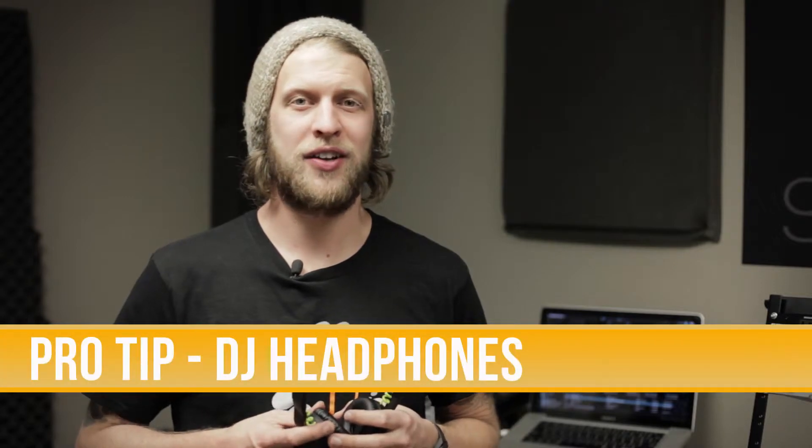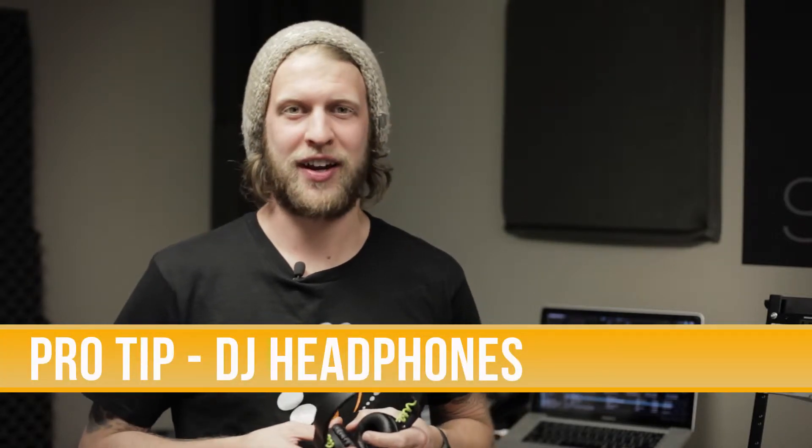Hey everyone, welcome to Granger School of Music Pro Tips. Today we're going to take a look at what to look for in a DJ headphone. Let's check it out.